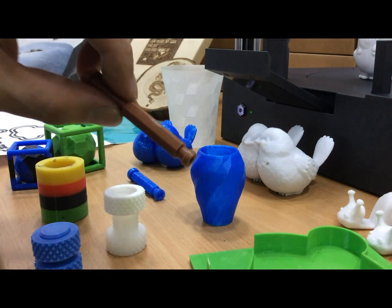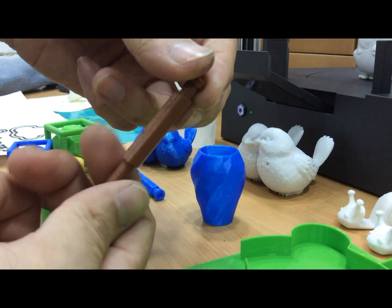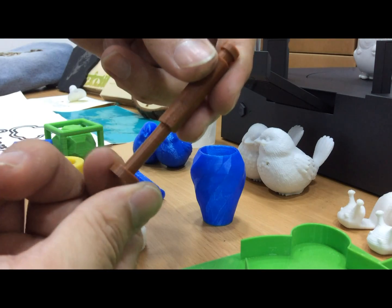We actually tested out a screw. This is a very tiny screw, but it screws very smoothly, so it can be used to design robot arms, mechanisms, and linkages.